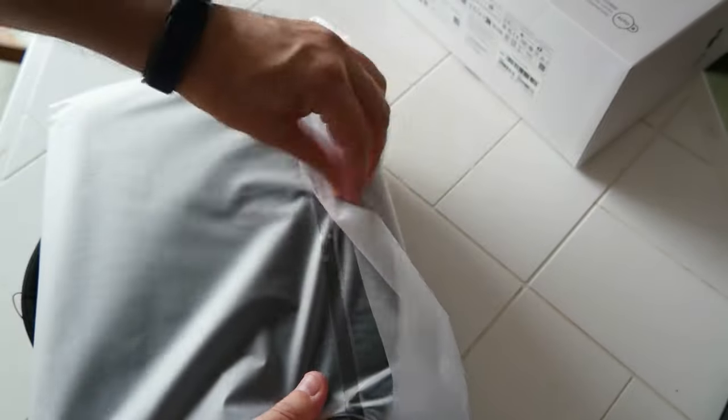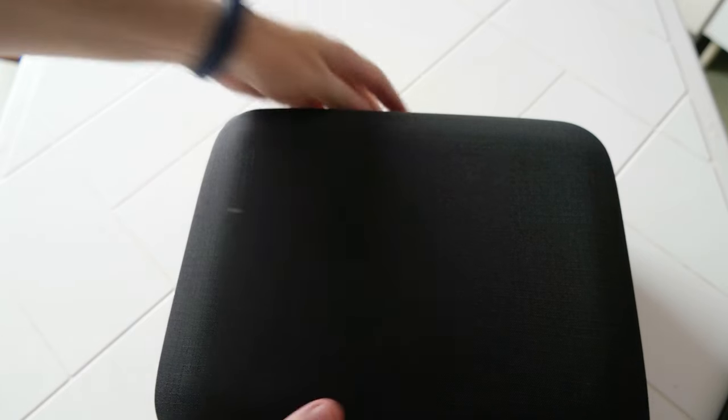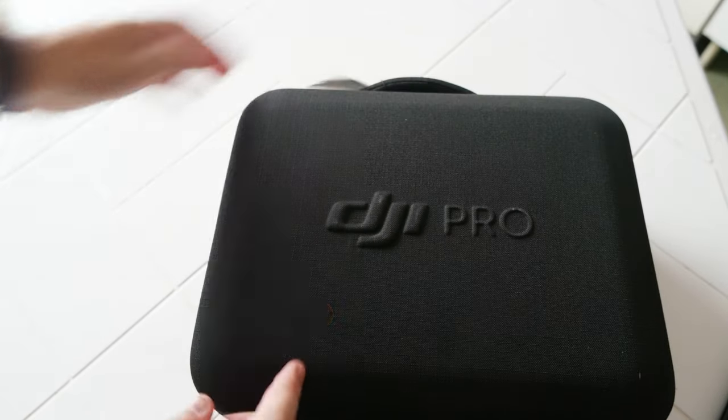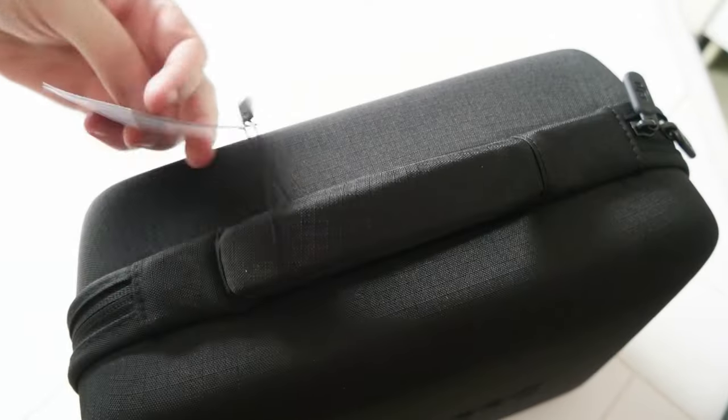So one more layer of plastic. You pull out this big bag. Let me put it on the side of the box. The bag has a DJI logo — not sure you can see it, but it's right here. So light.